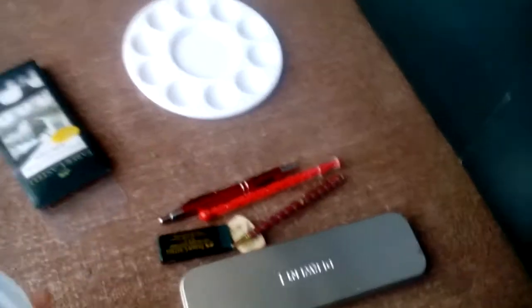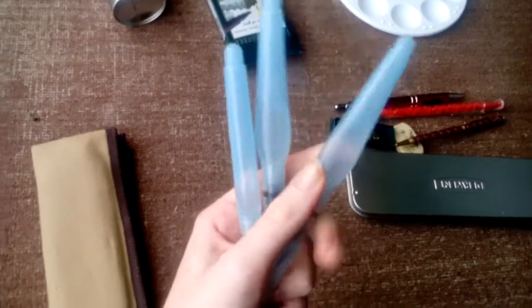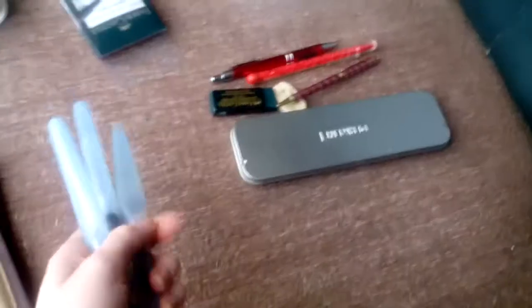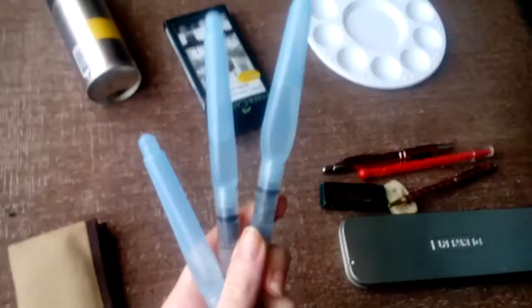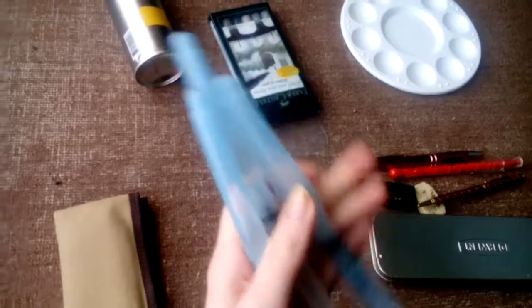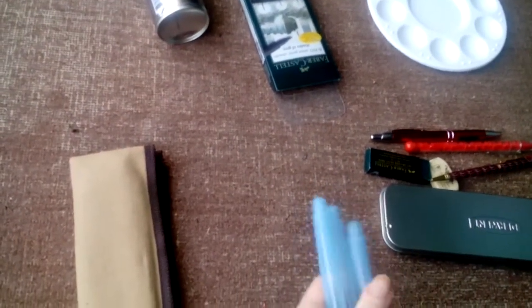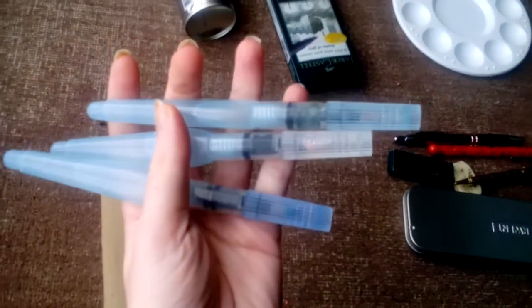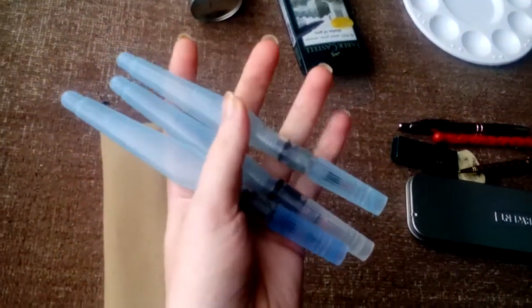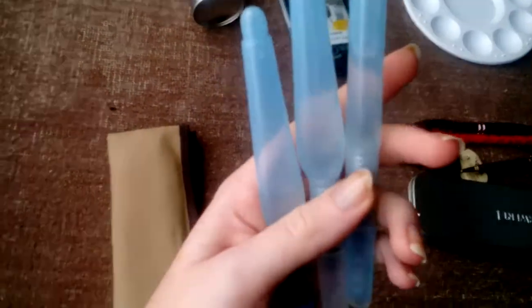For watercolors and water-soluble work I use these Pentel brush pens — great for travel obviously. You just fill them up with water and squeeze the barrel to put water onto the page. These come in three sizes; they came in a pack of three, perfect for travel. They've had water in them for six months.